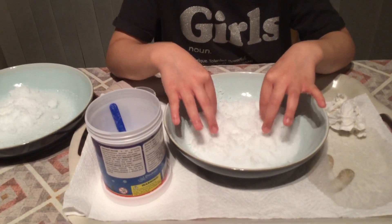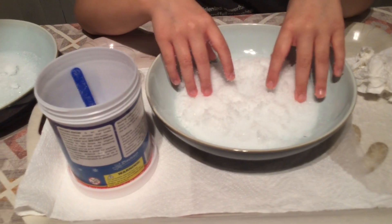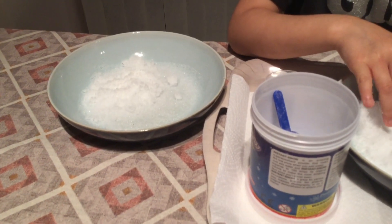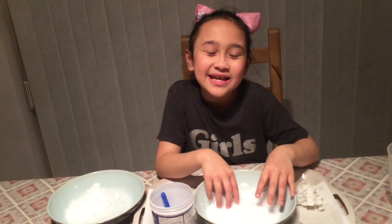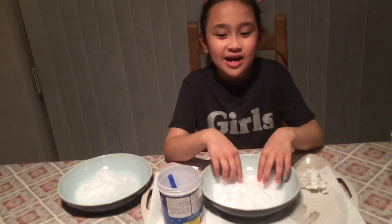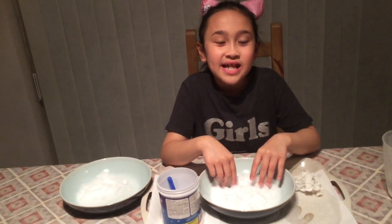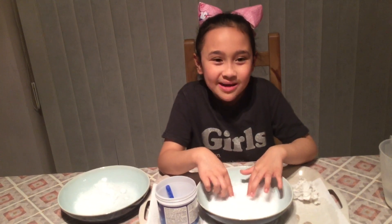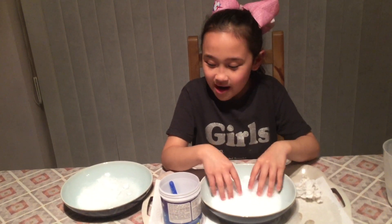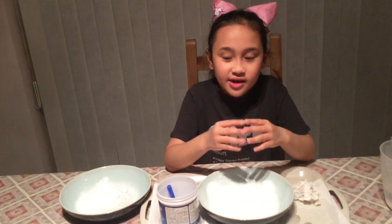Mermaid Squad, do you think I should keep this snow or do a giveaway? Comment down below! I'm going to end the video here — if you like this video, make sure to like, subscribe, and hit that notification bell so you get notified every time I post. Peace out, Mermaid Squad, love you guys, bye! Stay safe out there, and if it snows on Christmas Eve, comment down below what type of snow you have!